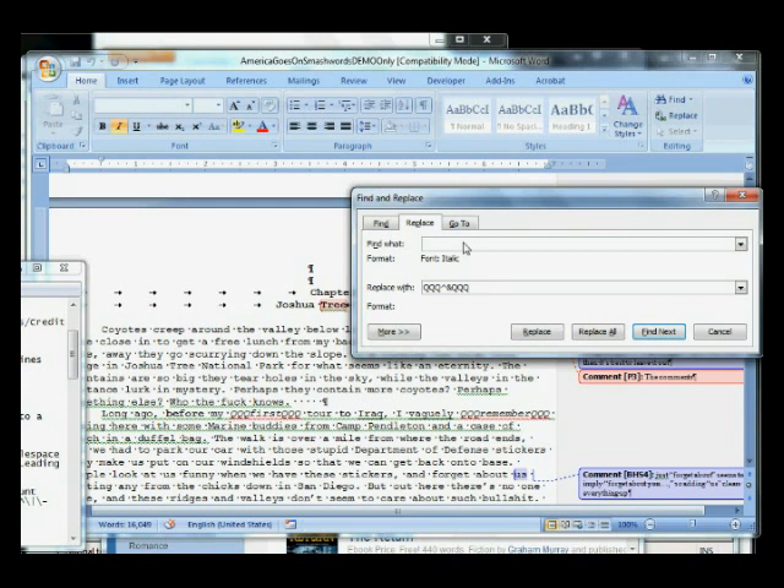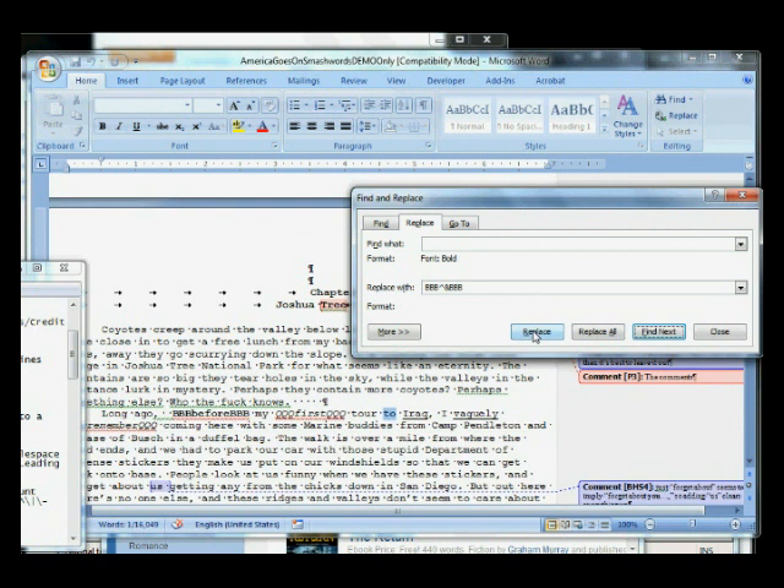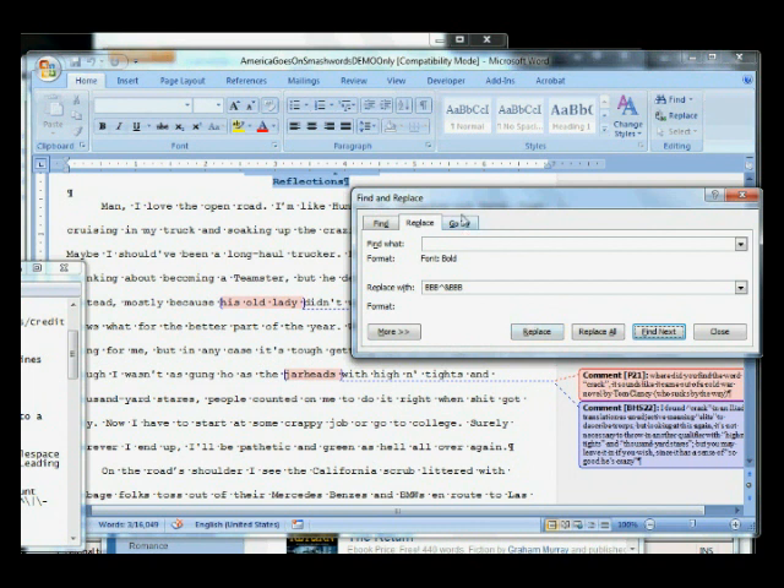For the bolds, I want to turn off italics, turn off underlines — just bold. Then I put in this script here. What this is going to do is wrap the B tags around anything that's bold. Find next, replace. It goes up to one of my chapter headings, but I don't want to mess with that right now — don't worry about that, we're going to change that with the styles later. So I'll finish up getting my bolds, italics, and underlines done and get back with you guys.